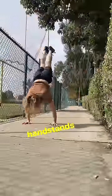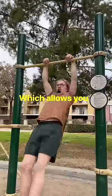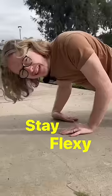Wrist extension is great for things like handstands and push-ups. And wrist flexion helps with false grip, which allows you to do skills like this. Stay flexy.